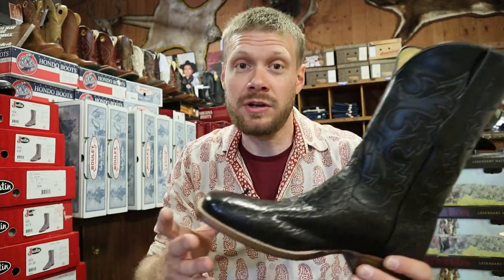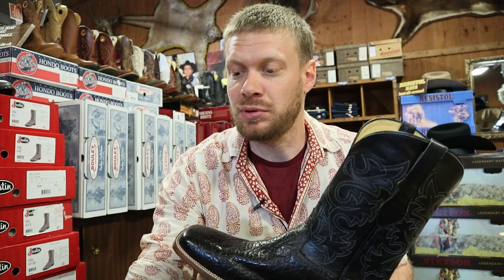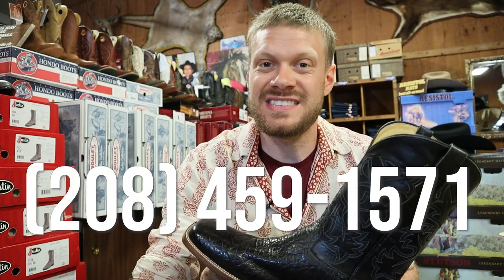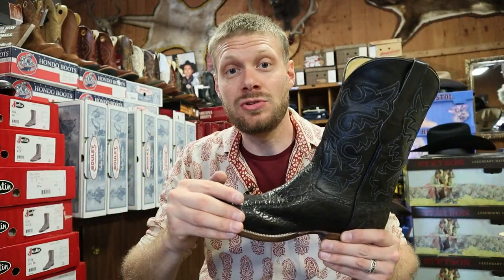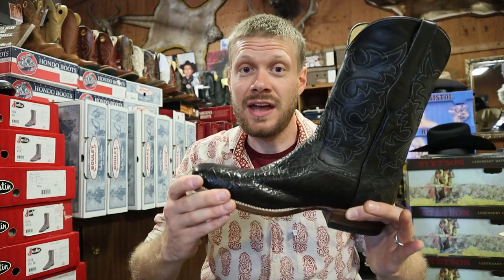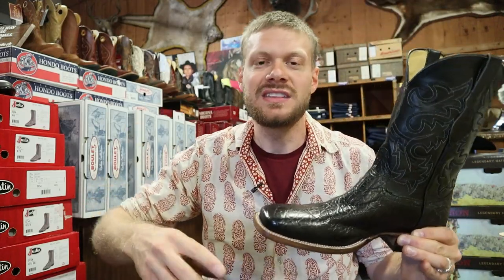I would highly recommend that you call Idaho Cowboy Supply at 208-459-1571. Tell them you saw this video — tell them Jeremiah sent you from YouTube — and that you're looking for your size in this Cowtown elephant boot made in the USA. Let me know what you think down in the comments. Thank you so much for watching today. If you found this content enjoyable, entertaining, or educational, please hit that subscribe button — it goes a long way to helping this channel grow. I'll see you guys next time.